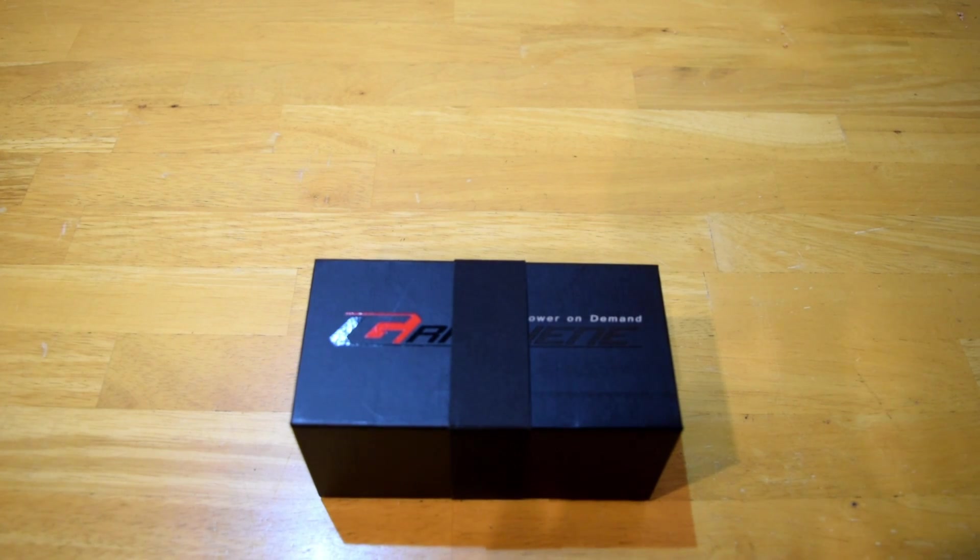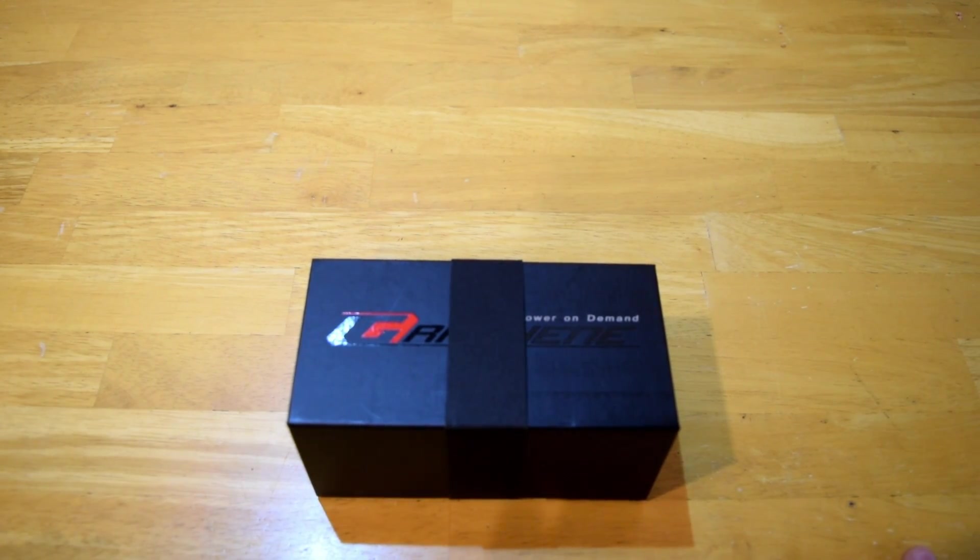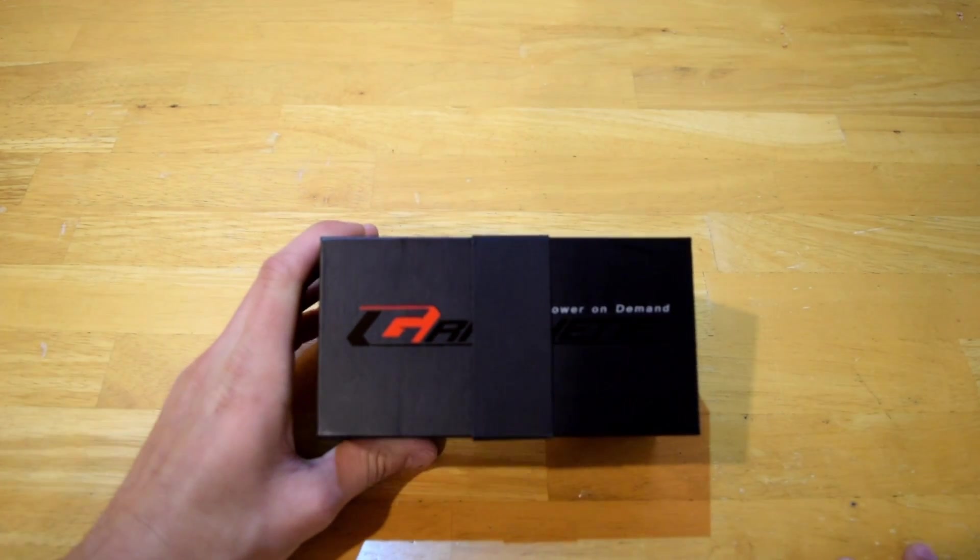Hey guys, what's going on? My name is Marcus and welcome back to another review. Today we are going to be reviewing the 1,300 mAh 4S Turnigy Graphene LiPo batteries — it's a lot to say.